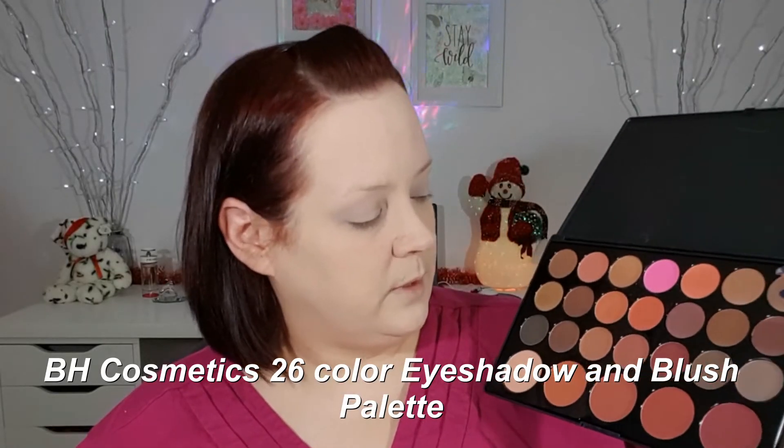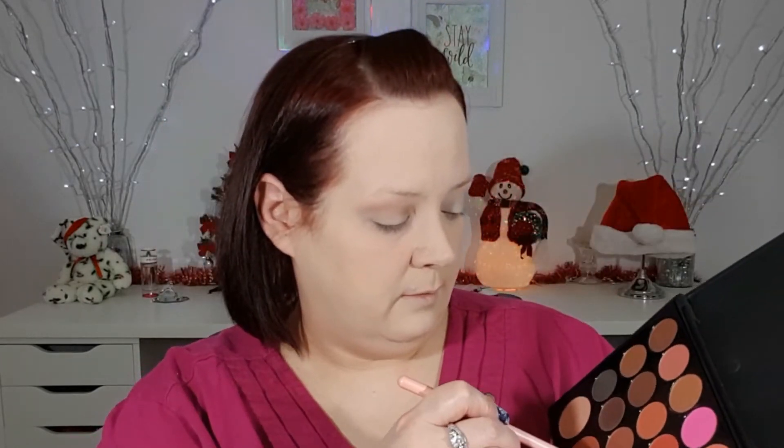Now I'm going to go into this shade right here as my transition shade. I'm going to go into this second shade — this was my 205 Luxie by the way. And now I'm going to take my 229 by Luxie and go into this next shade right here. I'm going to bring it in a little lower.